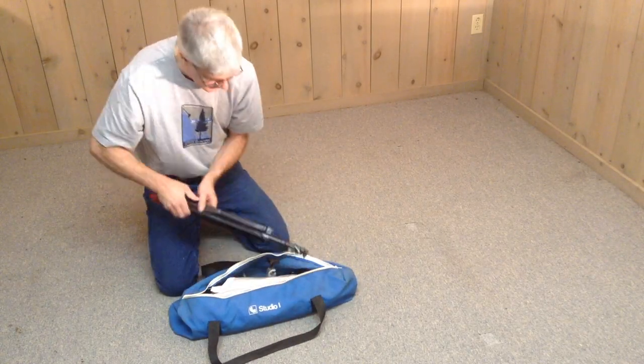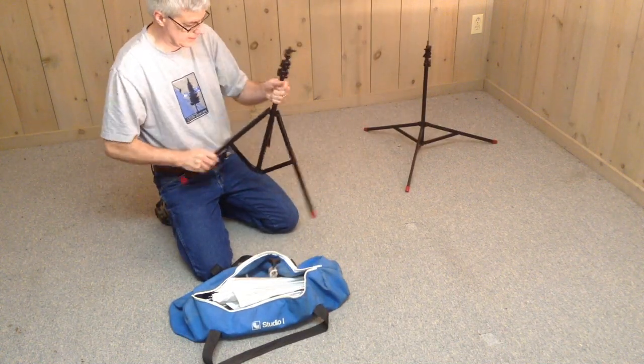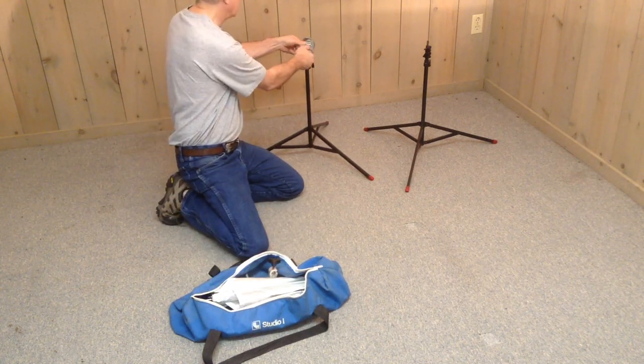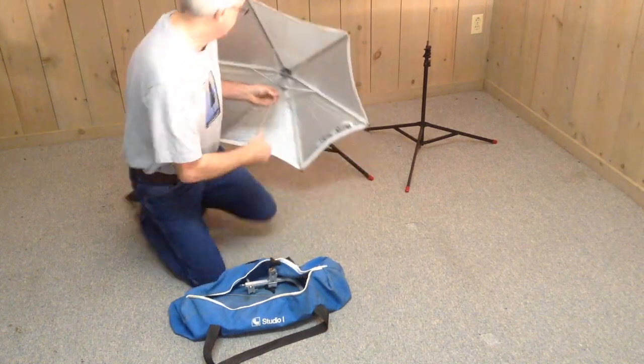In my early photography days, I had purchased this small Larson Studio light kit to take portraits with my strobe flash. It came with two stands, an umbrella, and a reflector.